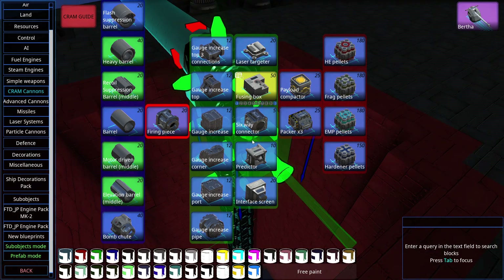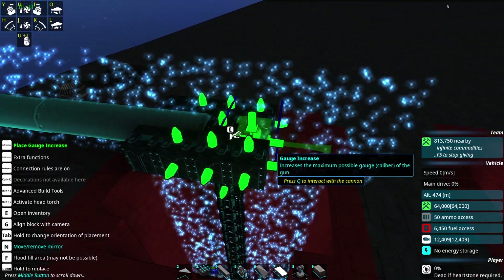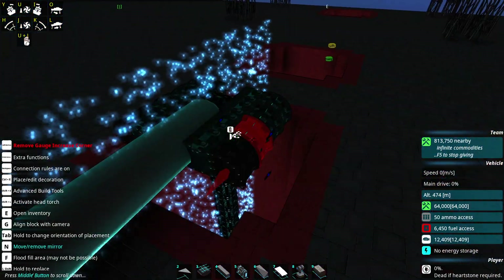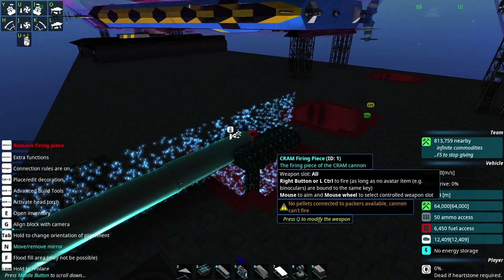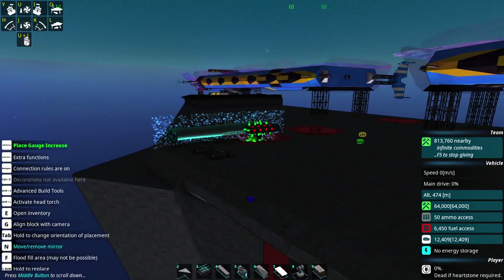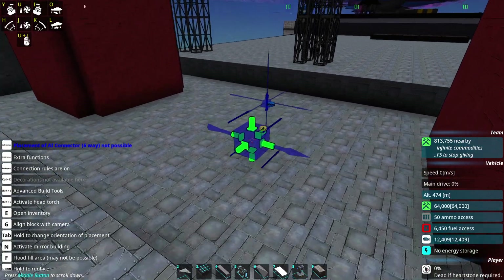What gauge are we at? 1,300 — do they reduce the amount you need to get it to 2,000? We're going to go for 2,000. Let's also mount some ammunition boxes temporarily so we can actually test this thing, and redo the AI. We'll just chuck one of these in on the connector so we can cut it off later.